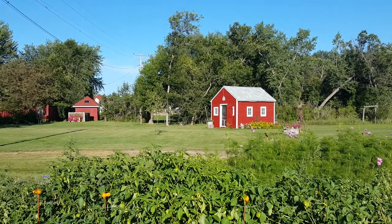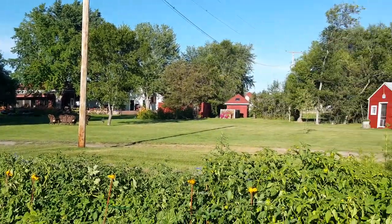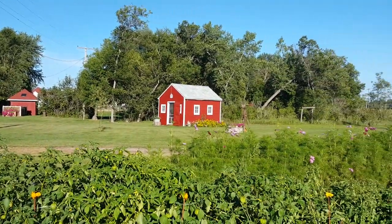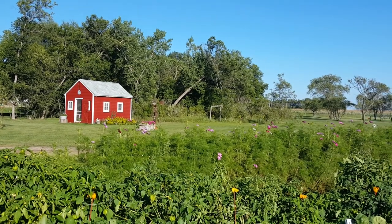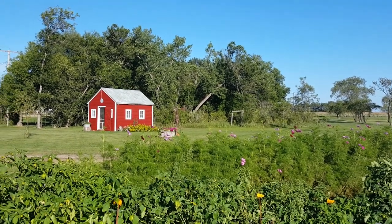Those are one-bedroom cabins out there — really comfortable, very rustic, and you're out in the North Dakota skies at Pipestem Creek.